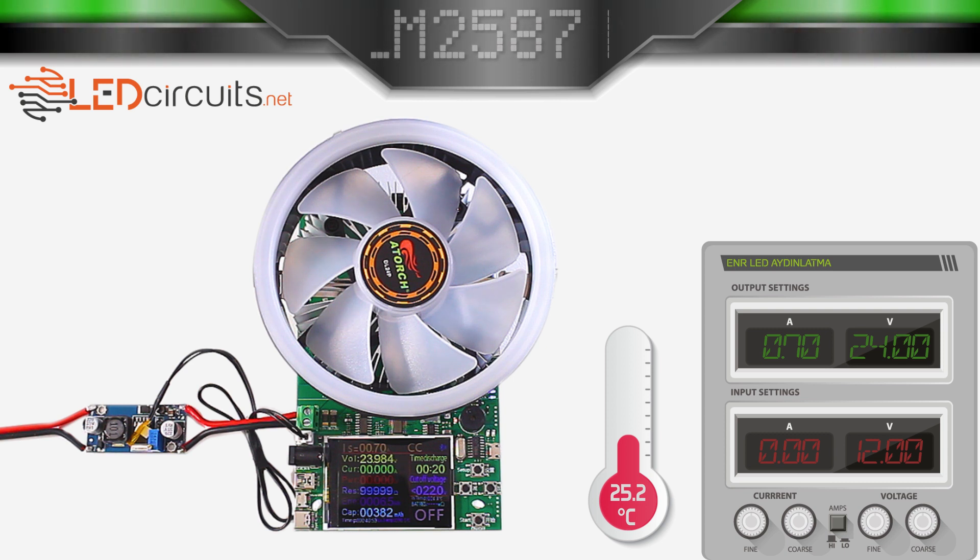Today I tested the LM2587 Step-Up Booster Converter module. Thanks for watching, I hope it was helpful. If you like the video, click the like button and subscribe to the channel.